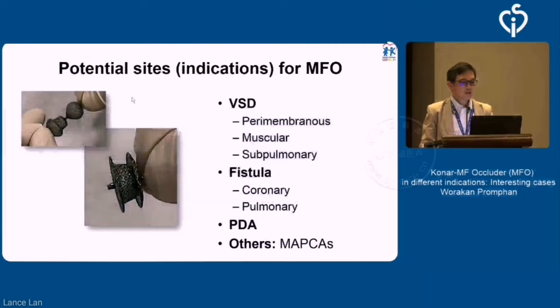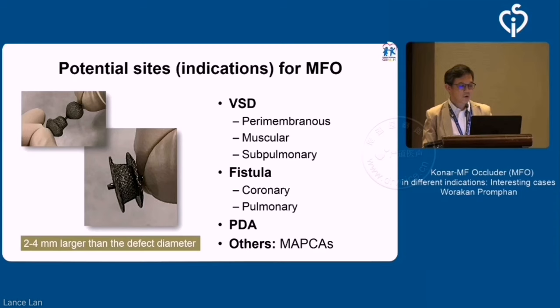The potential use for MFO — you can use it obviously because it's multifunctional, as they say. So you can use it for VSD, coronary fistula, either pulmonary or coronary fistula, or definitely for PDA or some kind of MAPCAs. It could potentially be used for other things like paravalvular leaks. In general, you need to oversize a bit — likely 2 to 4 mm larger than the defect diameter, depending on anatomy.